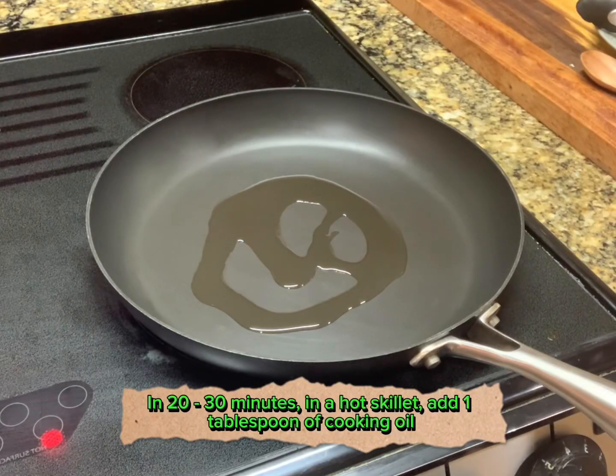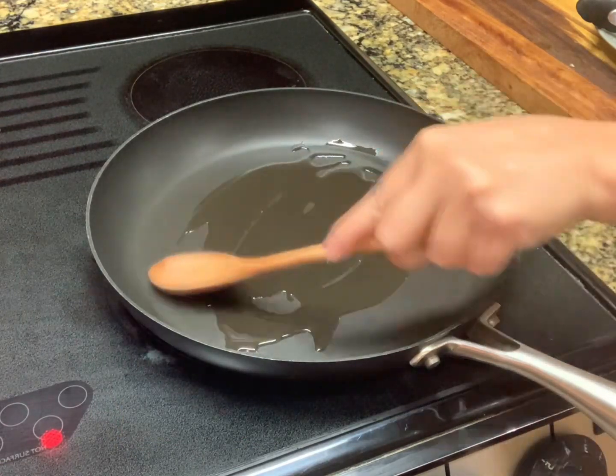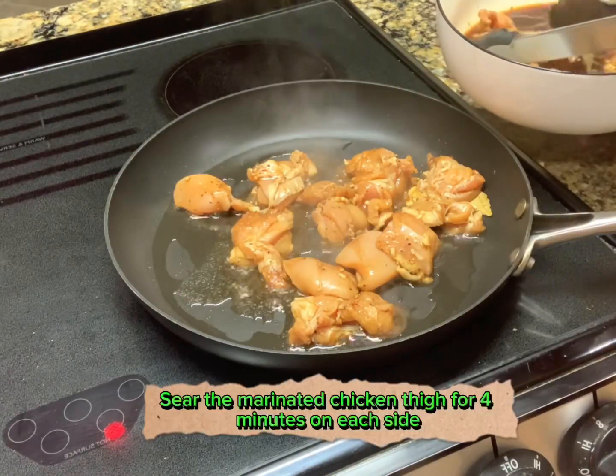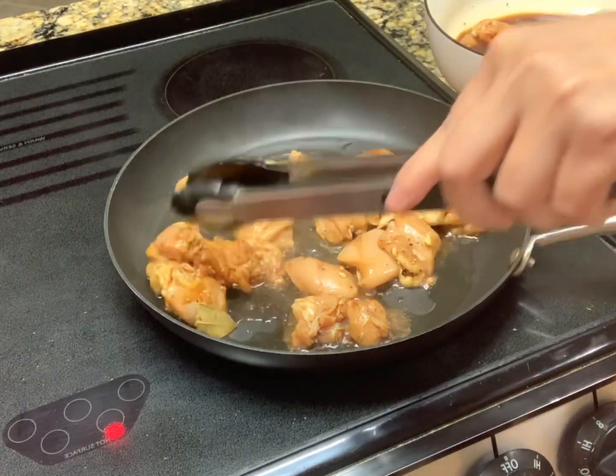In a hot skillet, add 1 tablespoon of cooking oil. Sear the marinated chicken thigh for 4 minutes on each side.